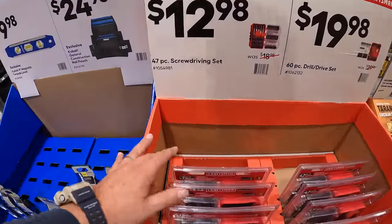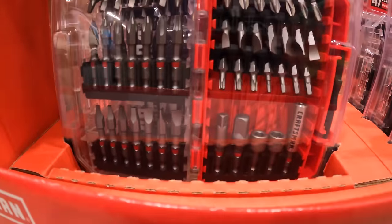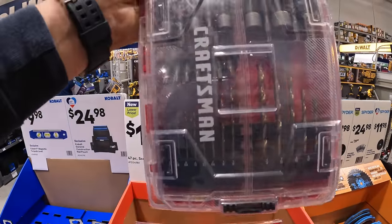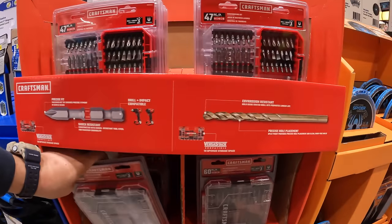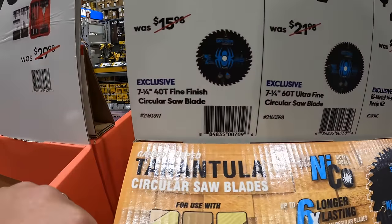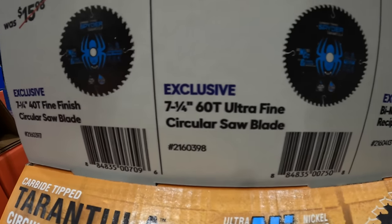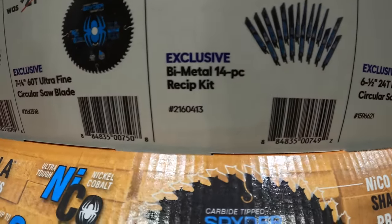Craftsman has $12.98 for the 47-piece screwdriver bit set. Or $19.98 for the 60-piece drill and drive set, which comes in a big heavy case. Also: $14.98, was $15.98, for the 7-1/4-inch 42-tooth finish circular saw blade by Spider; and $17.98, was $21.98, for the 7-1/4-inch 60-tooth ultra-fine circular saw blade.